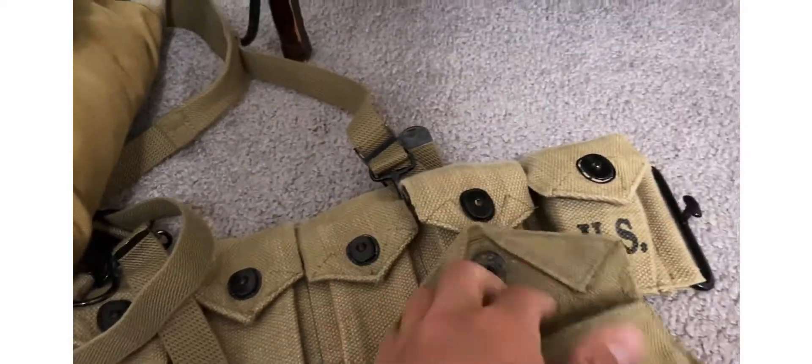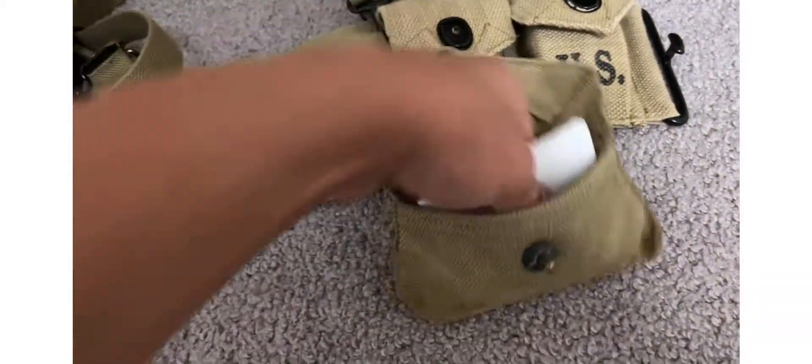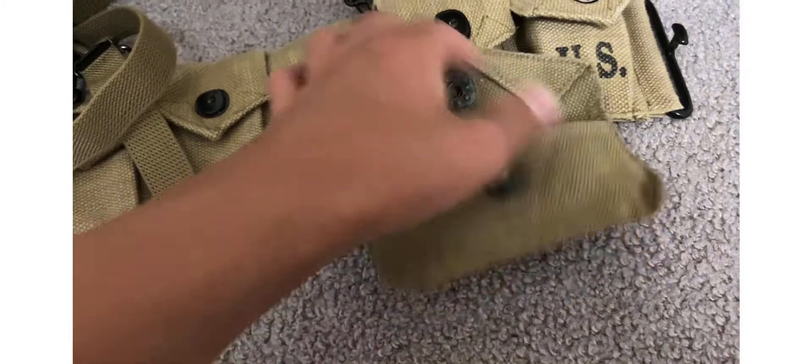Got my reproduction cartridge belt. In here, original Carlisle bandage pouch with just a wrapped bandage and paper.